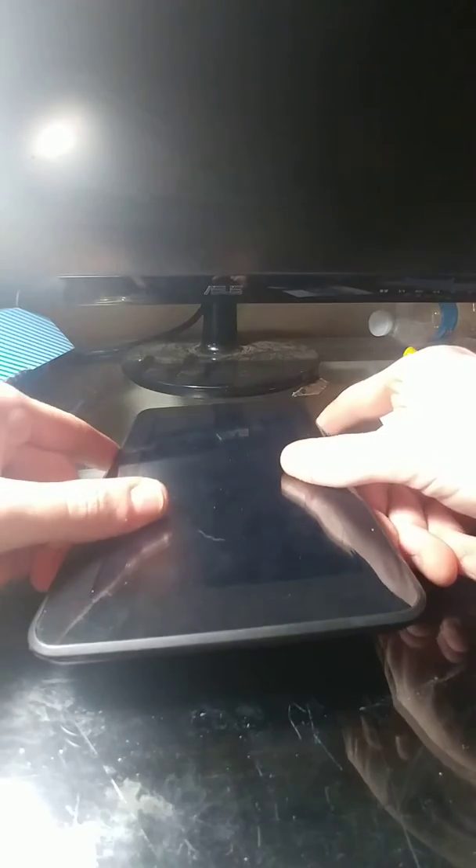It doesn't weigh much. Feels pretty good in two hands. You can turn it sideways, usually like this. It's a decent tablet. I got it for $23 off eBay. Thanks for watching.